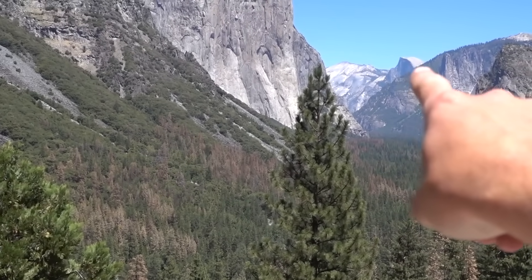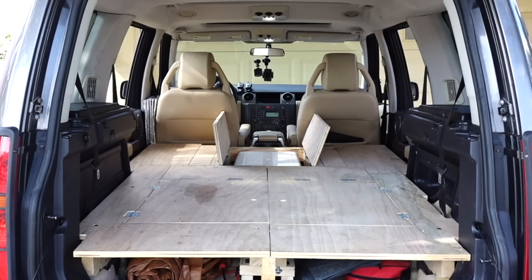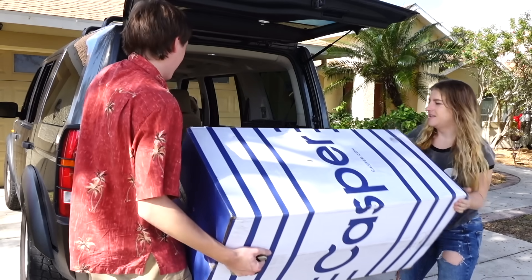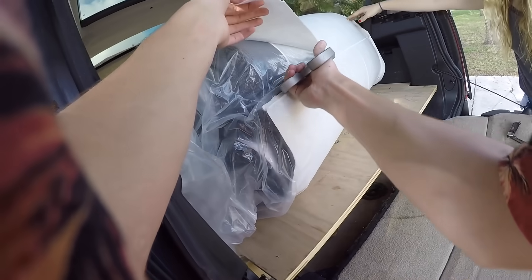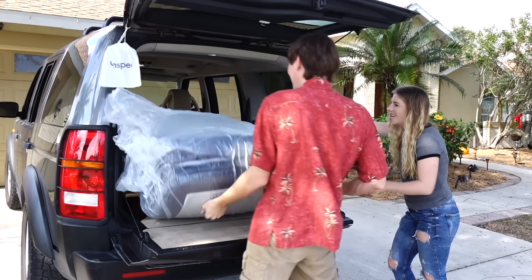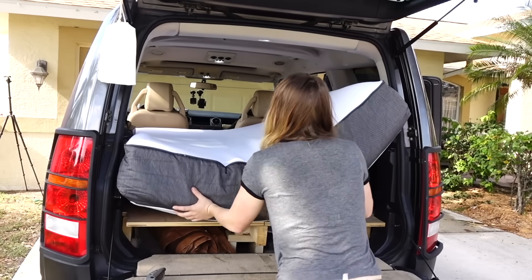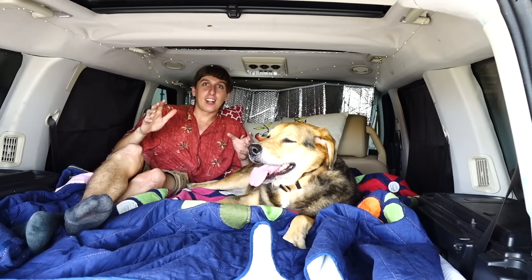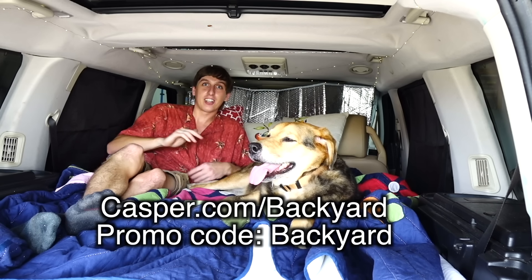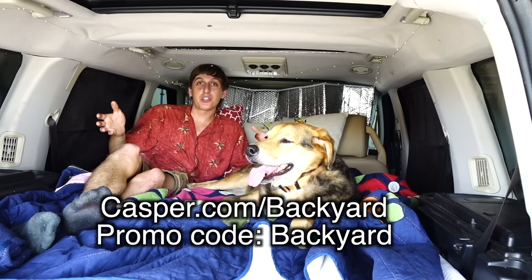And now a word from our sponsors. Recently I went on a road trip with my girlfriend. We converted my SUV into a mini camper — I removed all the seats and put in a wood floor, and that wood floor was kind of uncomfortable to sleep on. Casper sent me a mattress and it's way more comfortable. Casper is an online retailer of premium mattresses at a fraction of the cost. They combine springy latex foam and supportive memory foam to create an award-winning sleep surface with just the right amount of sink and just the right amount of bounce. Casper offers free delivery and painless returns with a 100-day period, so you don't have to nap in a showroom. Casper's mattresses are made in the USA. You can save $50 towards a new mattress when you go to Casper.com/backyard and enter the promo code backyard. Terms and conditions apply; free shipping to the U.S. and Canada.